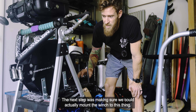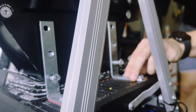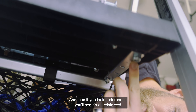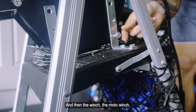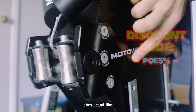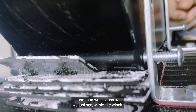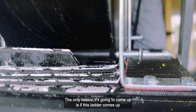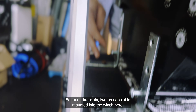The next step was making sure we could actually mount the winch. You can see these L brackets — they're mounted into the ladder itself, into this hard plastic, and underneath it's all reinforced by metal straps, metal backing, all drilled in so this thing's not going anywhere. The moto winch has actual holes all over it that you can mount into, so we have the L brackets mounted into the ladder and just screw into the winch. Four L brackets, two on each side.